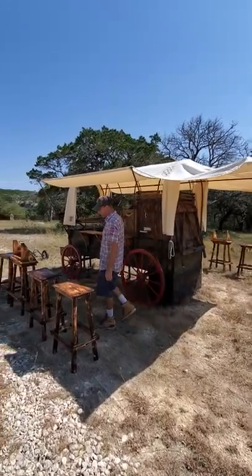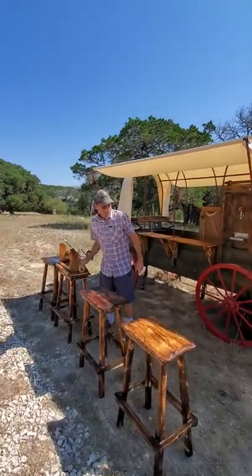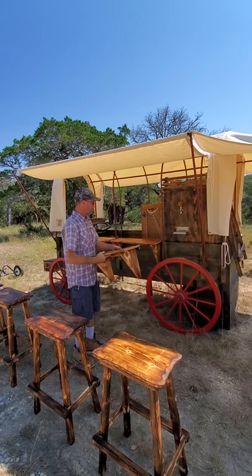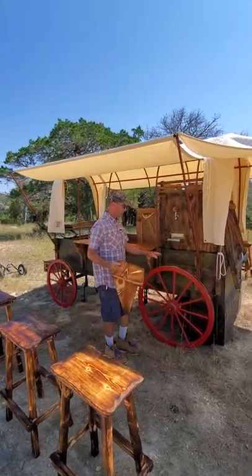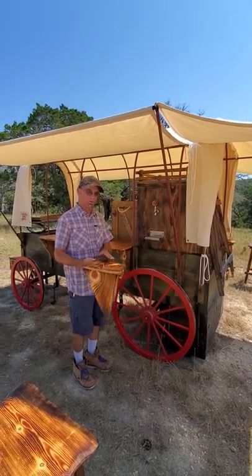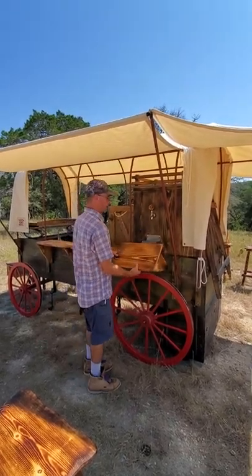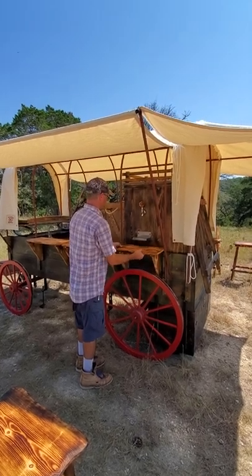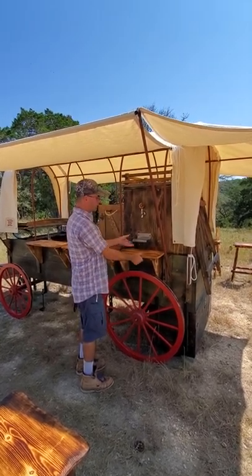In the previous setup videos, we put it into the stationary place where we want it to be. Now we're going to put on our bar shelves. When this is in travel mode, these wheels are lifted up so this shelf comes off. To place the bar shelves, we just hook over the lip and put them in place.